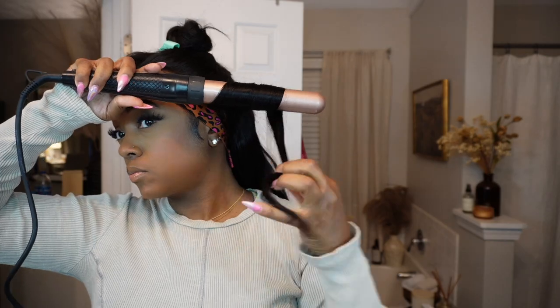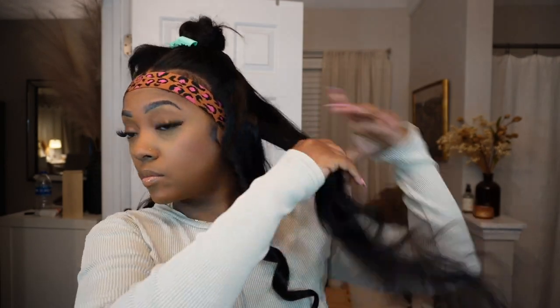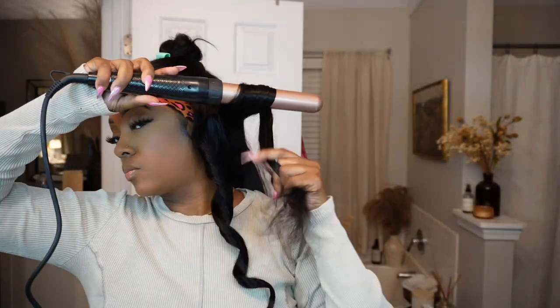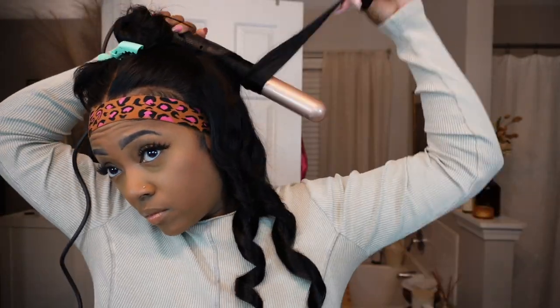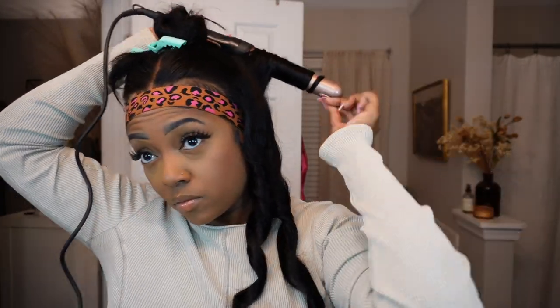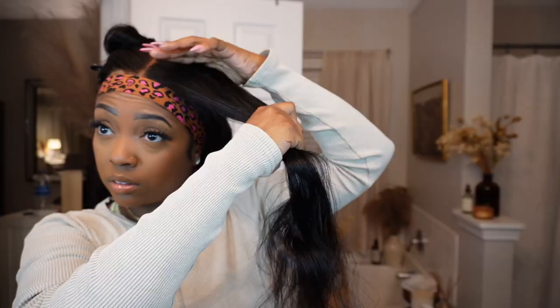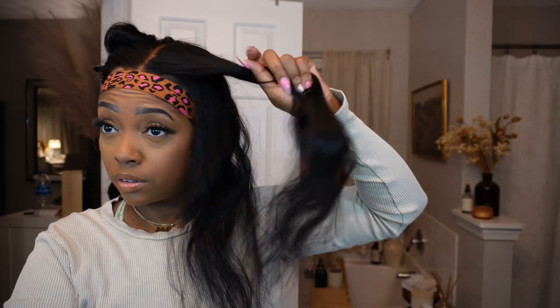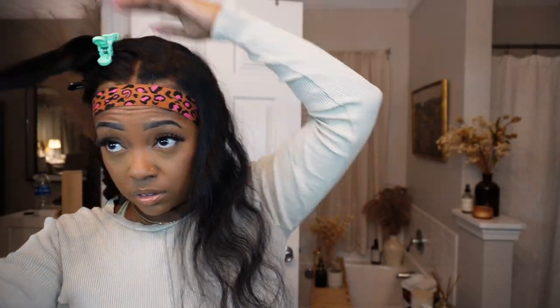Now I'm just going to wrap my edges and let them sit. While they're doing that, I'm going to wand curl my hair with my wand curler from Amazon — I think this is a one and a half inch barrel, it's pretty wide. I'll link the hot tools down below. This hair is really really thick and silky so I was really excited to curl it. I'm just parting my hair into smaller one-inch sections and curling away from my face.